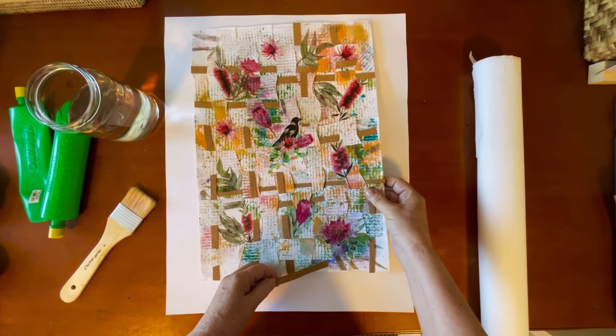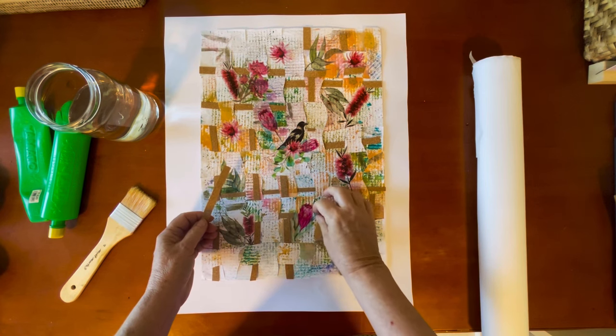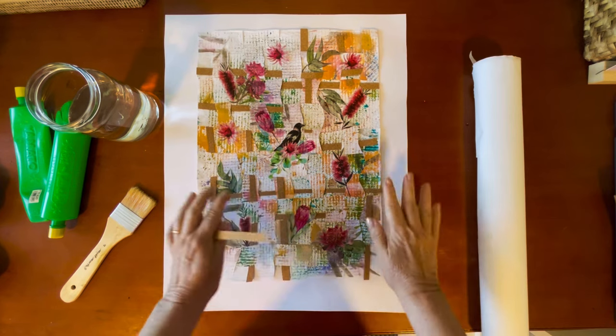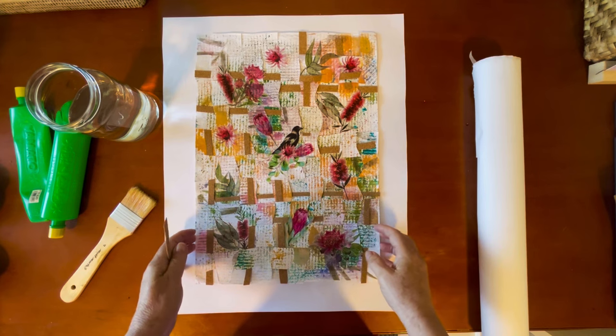I'm going to attach these pieces of cork so they won't move — that's the first thing — with some glue. And then I'm going to attach it to the back so that it will stay folded like this.